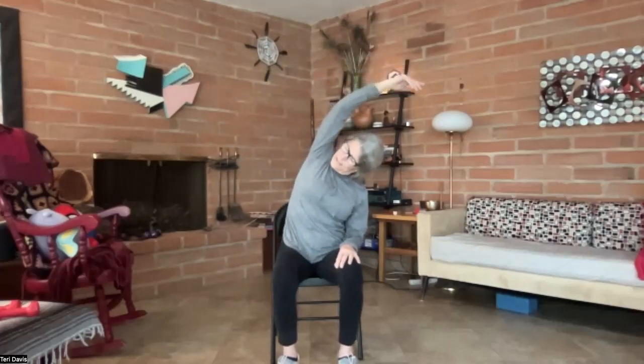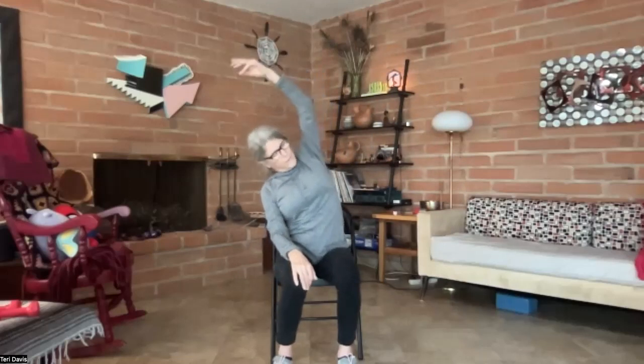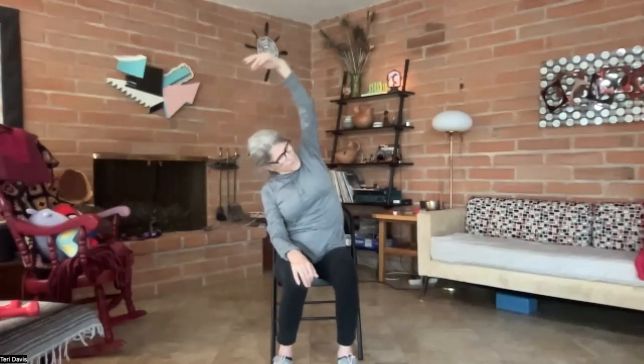Coming to stillness, bring your hands down, a few shoulder rolls one way and then the other. Then one arm overhead, leaning to the side, and going on the other side. Here we're just stretching out these oblique muscles — they tighten up when we're using them, so then we want to stretch them out a little bit.